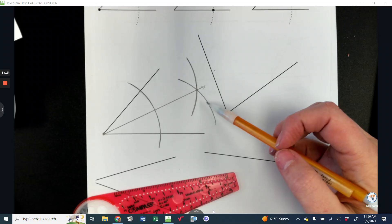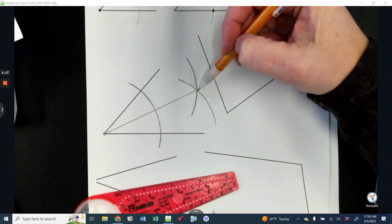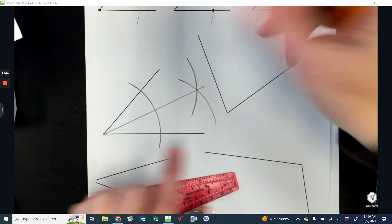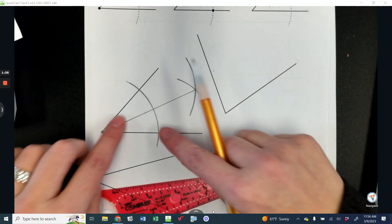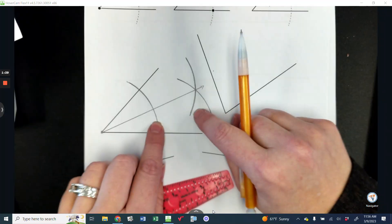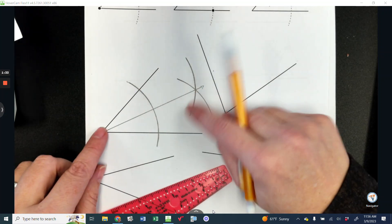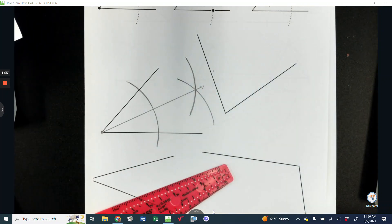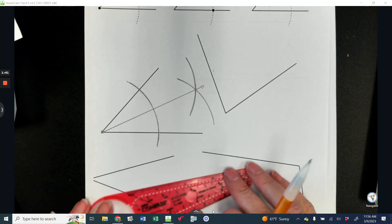I can also build off of this and make a couple of other things. I can connect from here to here, and that line will be parallel to the one on the bottom. I can also connect from here to here, and that line will be parallel that way. Using the same arc marks the whole time means all the line segments will be equal, and therefore it's a rhombus if I connect back — so it's a really interesting way to make a rhombus. That only works if you keep your arc marks the same the whole time.